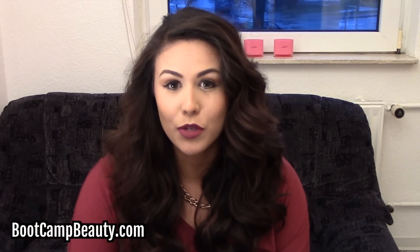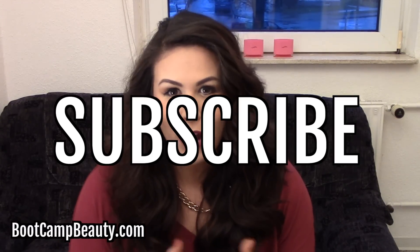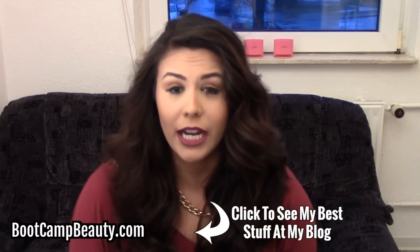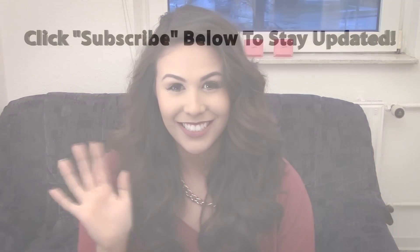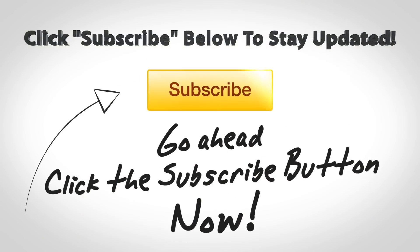Alright guys, thank you so much for watching. I really hope you enjoyed this tutorial. If you like this video, please click the like button, don't forget to favorite it, and share it with your friends and family. Please subscribe — I do release a video every single Friday. Also, head over to bootcampbeauty.com where you'll get a chance to receive a free beauty tutorial sent directly to your email each week. Alright guys, I'll see you in the next video. Bye!